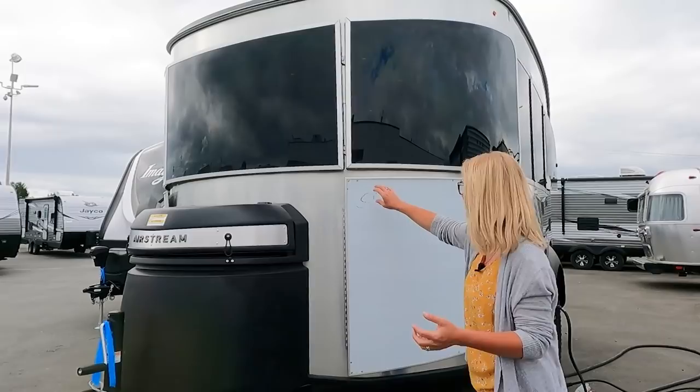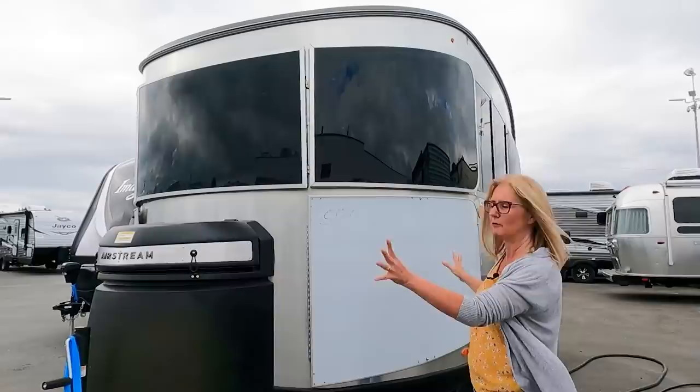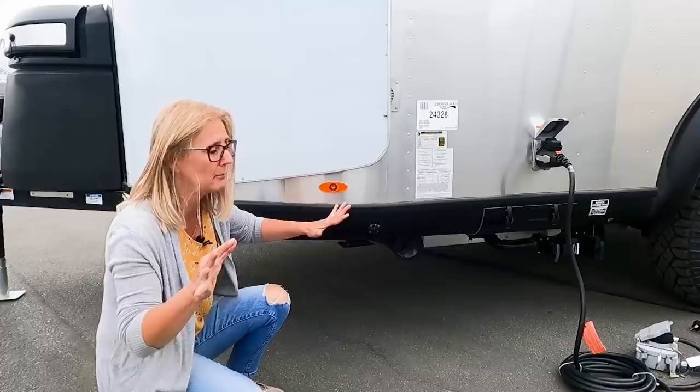You also get a manual jack. Coming around, this is the 20X - remember the X has a few different features than just the 20. It has these covers to protect your aluminum, and it's also got covers over the windows to protect them and help with the sun. This white coating will all come off and reveal that beautiful aluminum finish. Coming around, there is a solar port here so you could add extra panels, but it does come with two 90-watt panels and two AGM batteries.